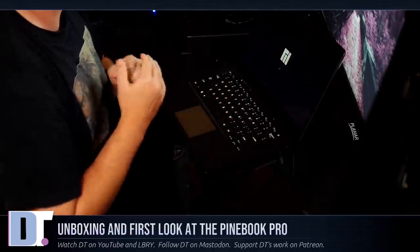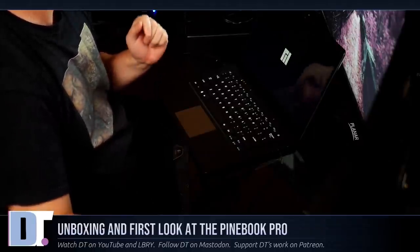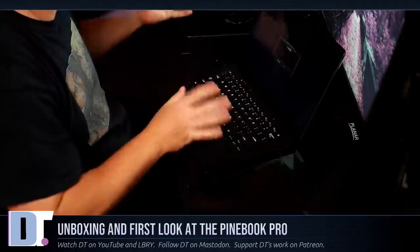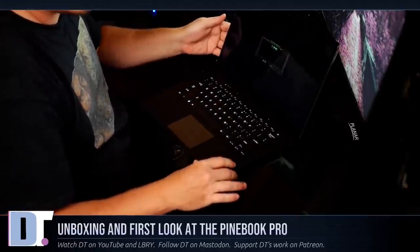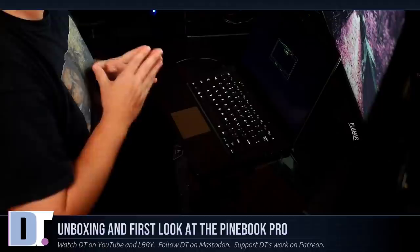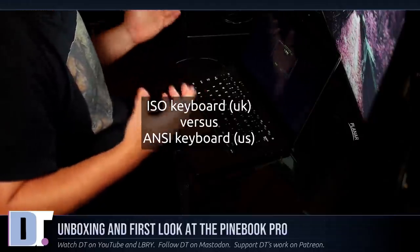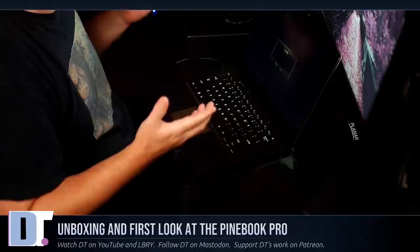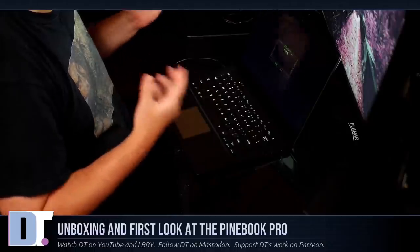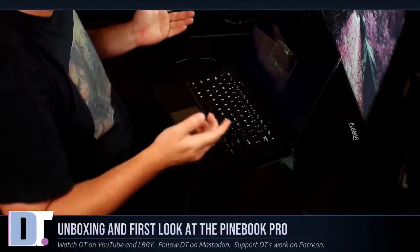It's booting up now. This does ship with Manjaro - the Manjaro team has been teaming up with the Pinebook guys to create this Manjaro ARM Edition specifically for the Pinebook Pro. The initial boot screen is asking me what kind of Pinebook I have - do I have the ISO keyboard, which is a UK keyboard, or the ANSI US layout? I really didn't care which layout I bought because it was hard to get a Pinebook. These things would come in stock sometimes, and I was lucky I was able to get the ANSI US layout.